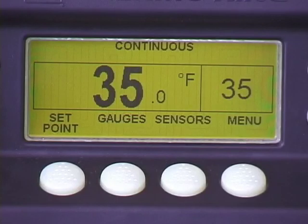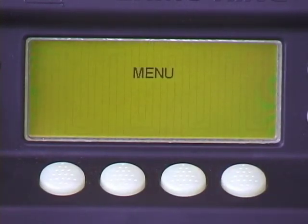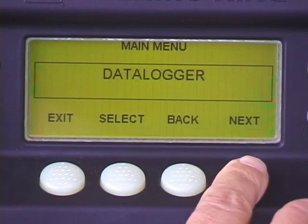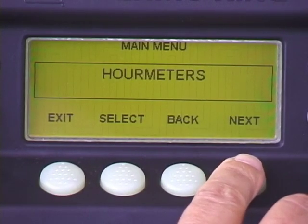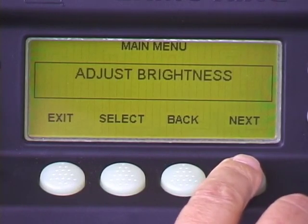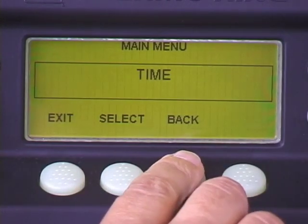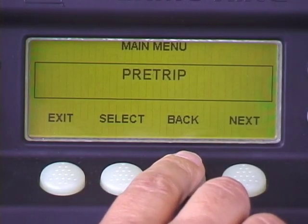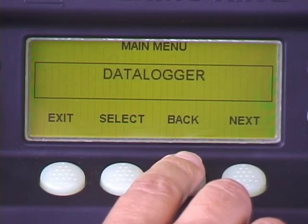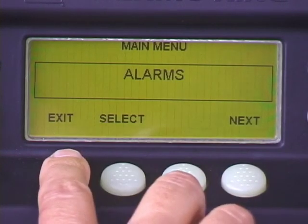To access the main menu, press the menu key. Press next repeatedly to scroll through the following main menu screens: alarms, data logger, hour meters, mode, pre-trip, adjust brightness, and time. Use the back key to scroll back, or press exit to return to the standard display.